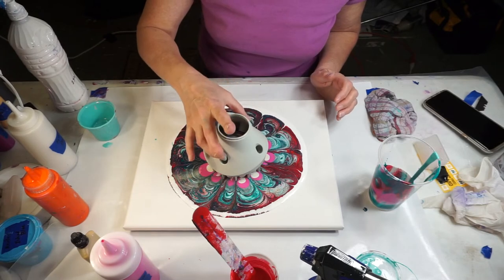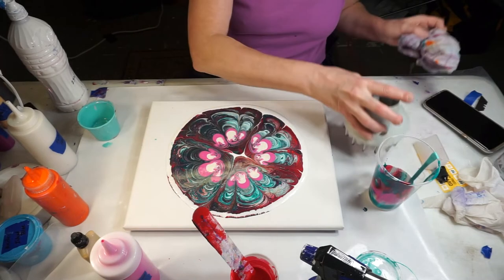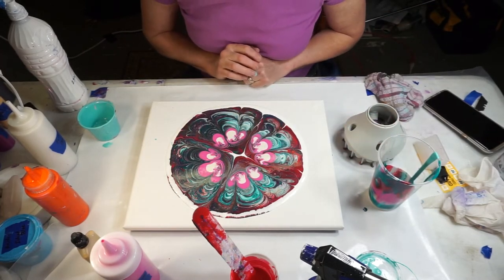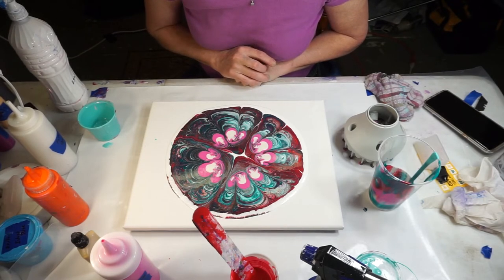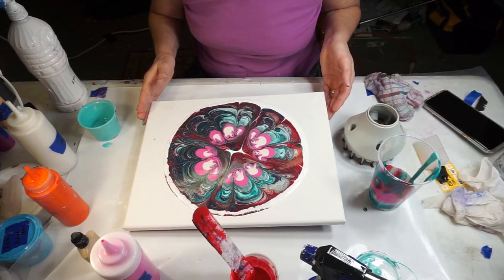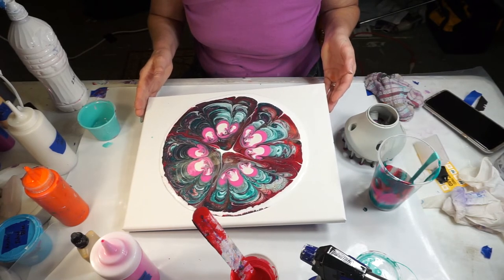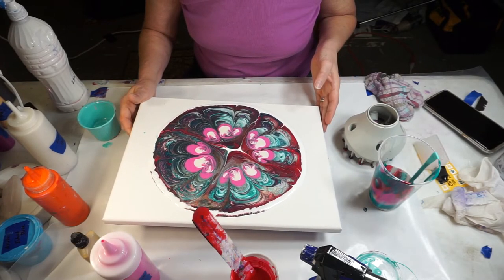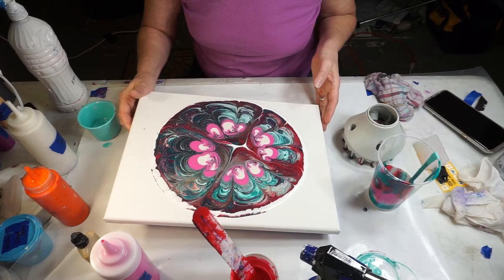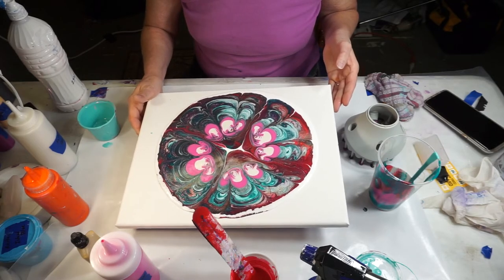Let's pick it up and see here — carefully so I can get it straight up. Oh, that's pretty neat the way that pink and pearl went together there. Interesting. Let's tilt it a little bit. You know there's way too much paint on there, so we definitely cannot leave that much paint.